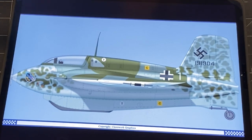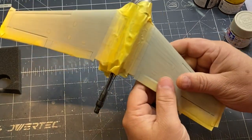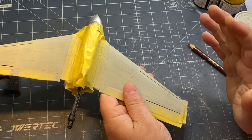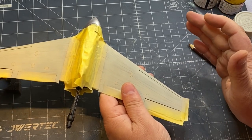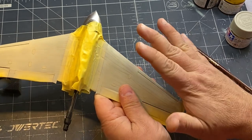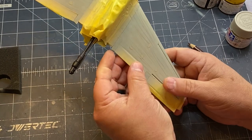Last we left off I had it all primed and ready to paint. I've since started painting and since the owner wants this really chipped up and beat up, I'm going to do some hairspray chipping. I've traditionally not been great at it but I've been experimenting with it the last couple days. I'm going to lay down all my undercoats that I want to show through on the chipping underneath the paint.